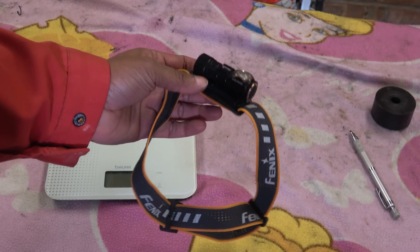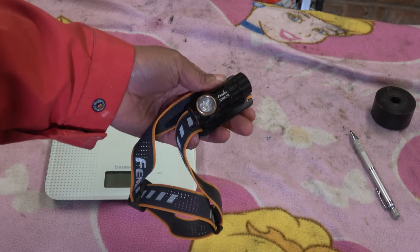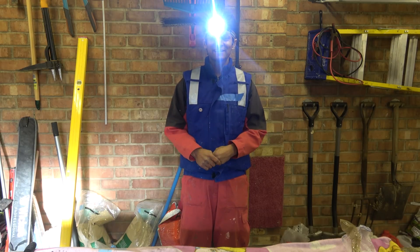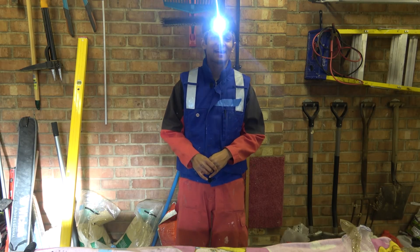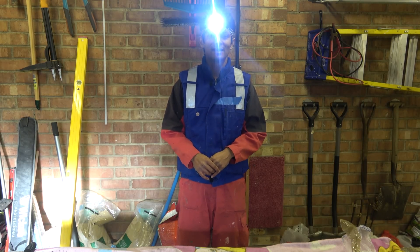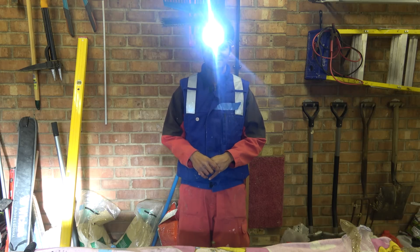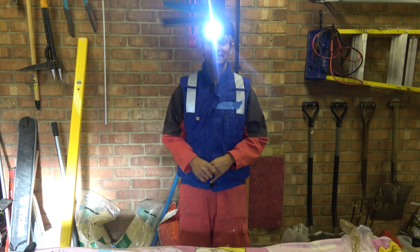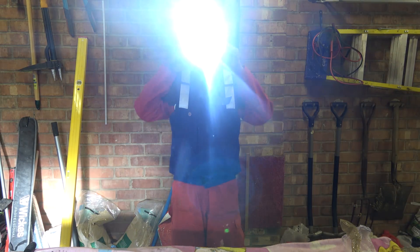Another thing worth mentioning is it is IP68 rated, so you can give it a proper dunking and it'll still be all right. That brings us to the end of this video. I really hope you enjoyed it, and if you did remember to hit that like button. I'll put some addresses and links in the description below, and as always, keep riding your bike and get one of these so you can light it up.